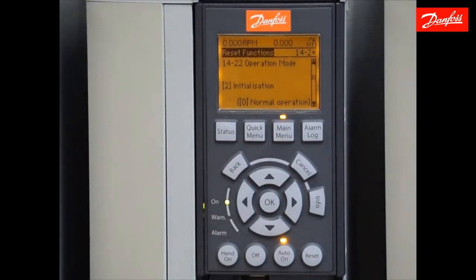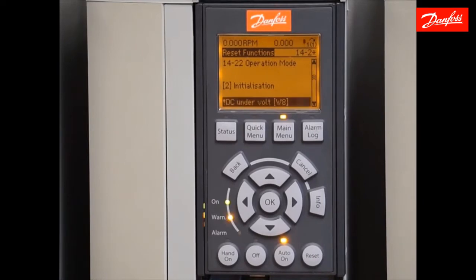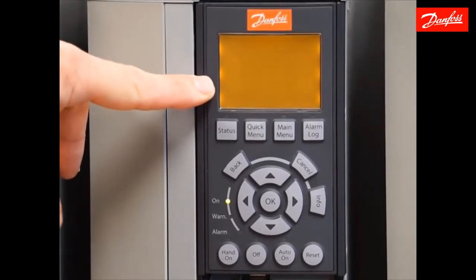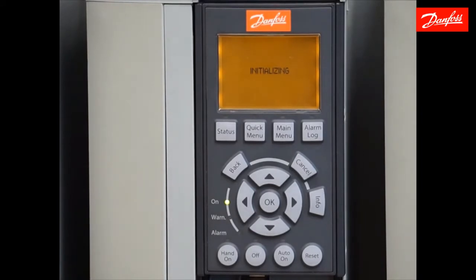The initialization will not actually occur until I cycle AC power to the drive. So right now I'm going to go ahead and remove the AC power. Once the display goes dark, I can power it back up, and we should notice the word 'initializing' appear on the display. At that point, we know that was successful.